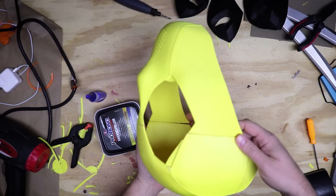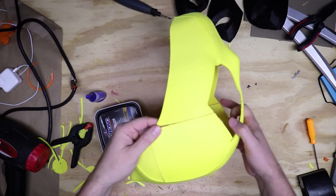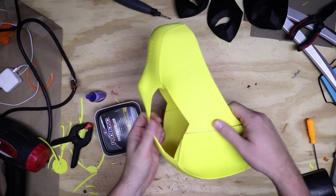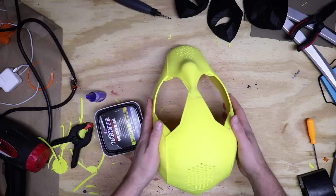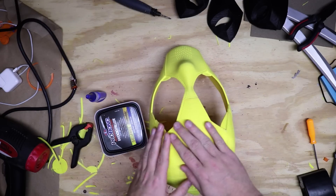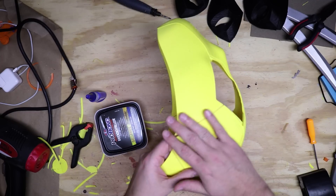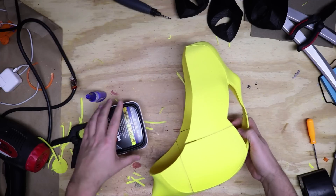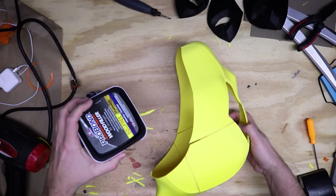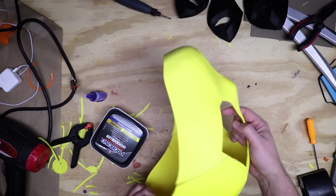I've got everything glued together and it's looking pretty good. I've got a few gaps here that I'm looking to fill in, as well as I just want to strengthen this overall. What I'm planning on doing is applying some XTC 3D to help smooth it out before I paint it and also really help strengthen this up. But before I do that, to help fill some of these gaps, I'm going to use this Pro Bond wood filler. I used this last time for my Overwatch Reaper mask and it worked pretty well.